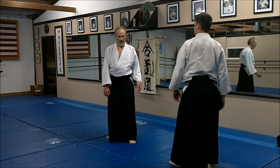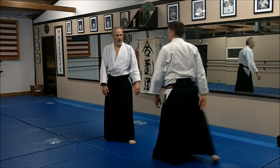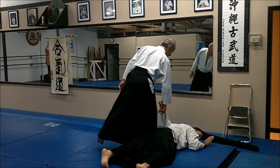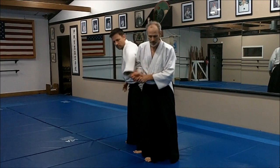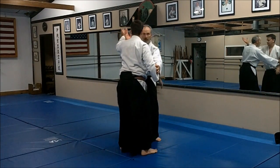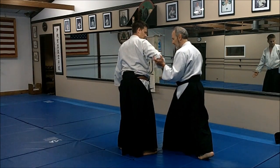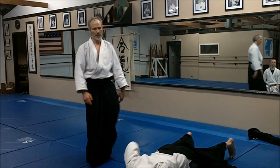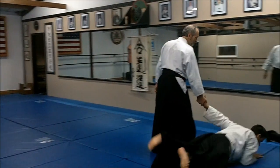These are both called Irami techniques — Yokomenuchi. Often we think of Irami on this side, but Irami just means to enter. As I enter, I'm here, and then I'm going to do Sankyo. He strikes — you're here, catch, bring in, Sankyo. This side: I'm here, in deep. You want to catch this at the elbow, slide this hand down to the fingers, rotate, catch Sankyo, come around. You want to catch this at the elbow. One, two — it's a deep movement. That's the Irami movement.